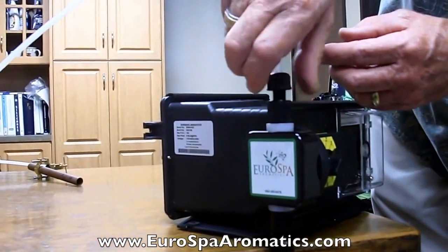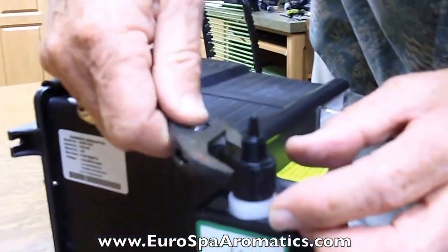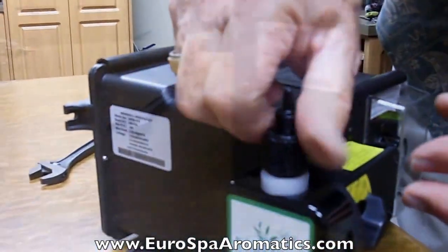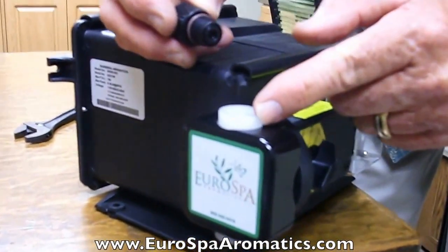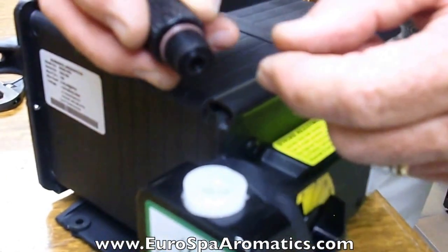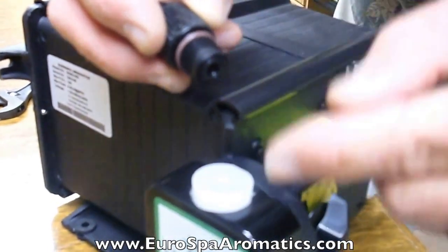We're going to simply loosen the clamp that holds the tubing in place, and then remove the adapter that houses the actual bullet valve cartridge. After you remove the adapter from the pump housing, you'll notice there's an o-ring here — that o-ring needs to be tight when this adapter is put back in so that no air gets past to break the seal.